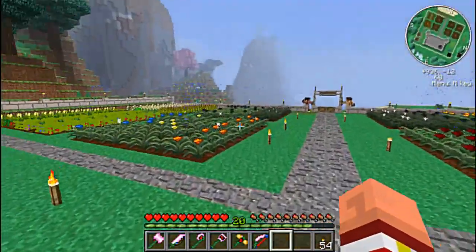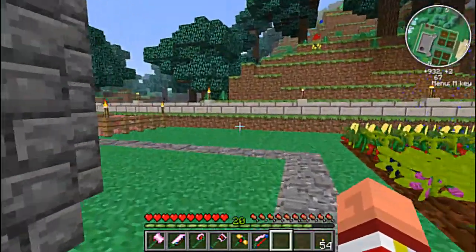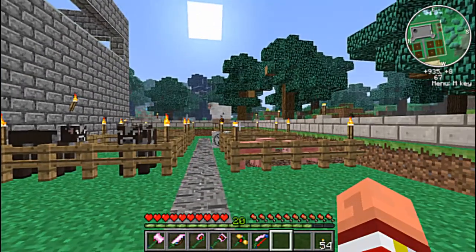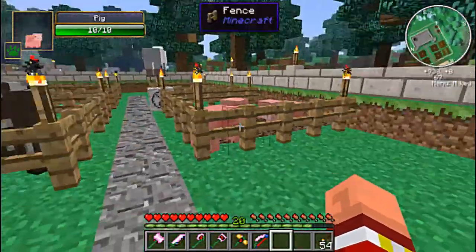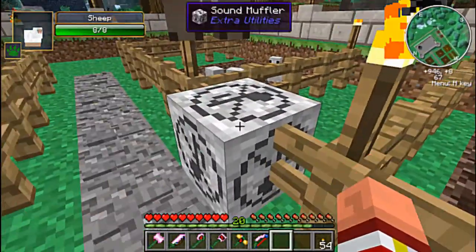Now if you remember last episode, we were working on collecting up animals for our farms and we found our cows and our pigs — and why are you up there?